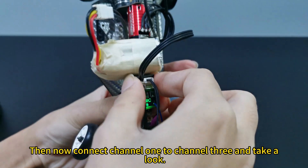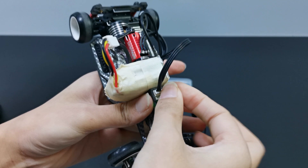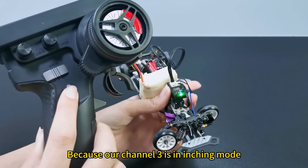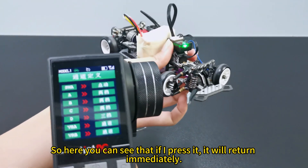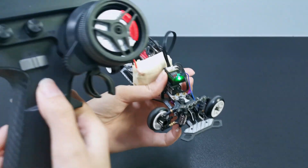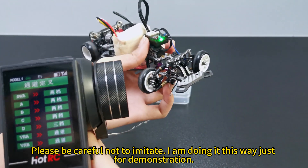Now connect channel 1 to channel 3 and take a look. You can see that once connected, the direction goes all the way to one side. Because our channel is in entry mode, if I press it, it will return immediately. I'll change it to 2 gears and have a look again. Please be careful not to imitate — I am doing this just for demonstration.